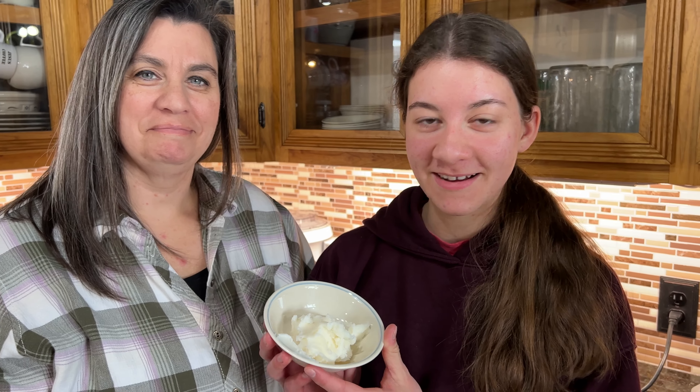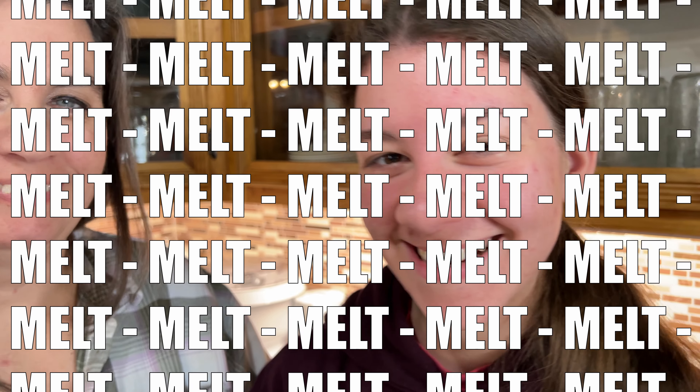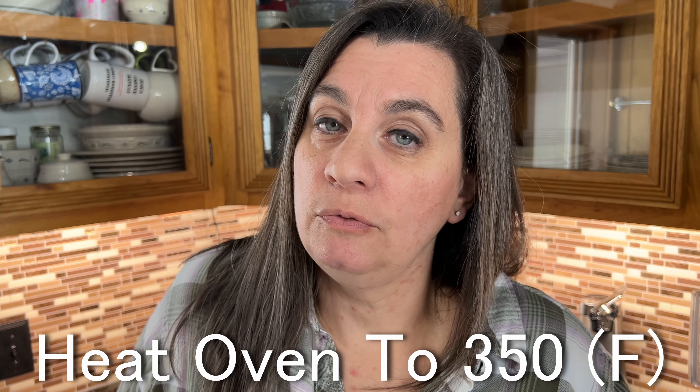Now first things first, we're going to take our coconut oil and we're going to melt it in the microwave. About 30 seconds, just to melt it. Now while she's melting the coconut oil, we'll go ahead and preheat the oven to 350 degrees.